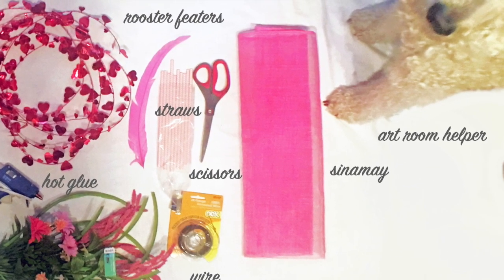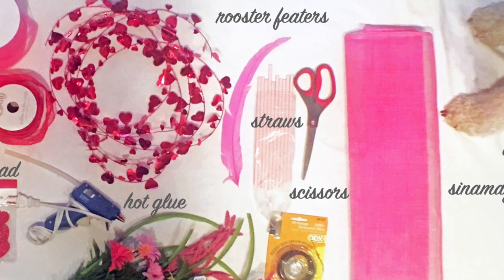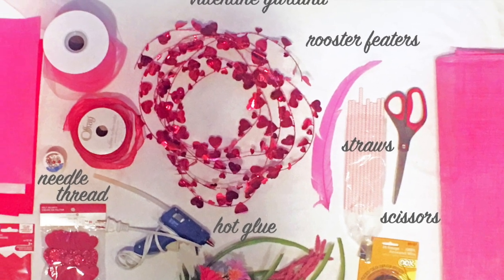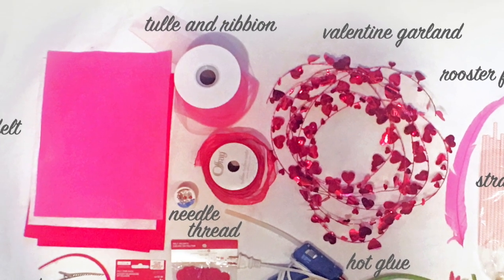Cineme is a milliner's textile that I ordered online. It was expensive, although fun to work with. There's a link to a tutorial using it in the description under my video. Other materials include rooster feathers, Valentine garland, tulle, and you could make almost anything out of felt.